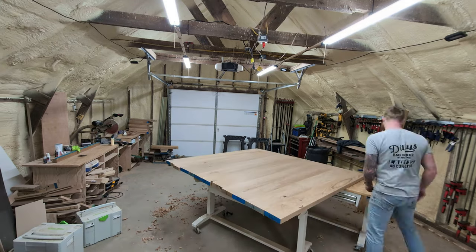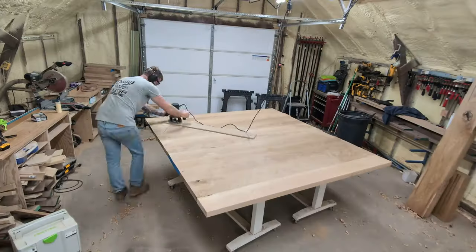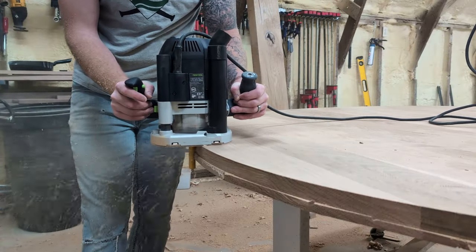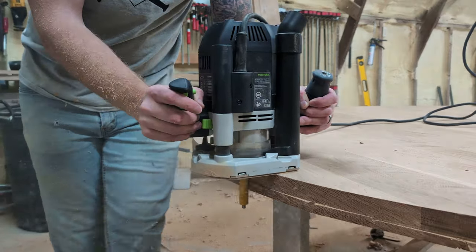What's up everybody, it's Tanner with Built Not Bought, and today we're going to tackle a massive white oak table for a beautiful dining room overlooking the James River. Stay to the end to see it completed.